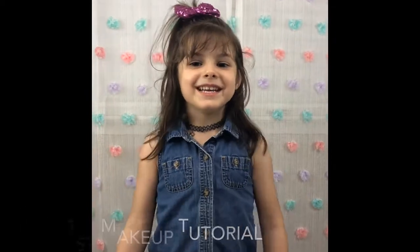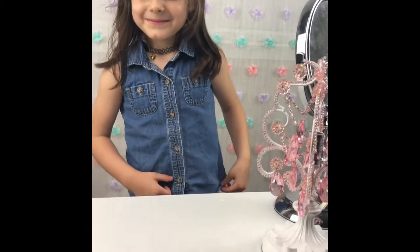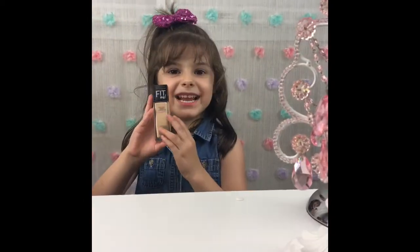Hi everybody, welcome to my channel. Today we're doing a makeup tutorial. We're doing this foundation.